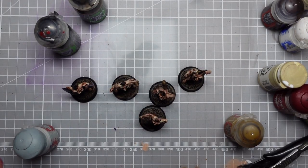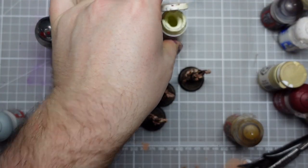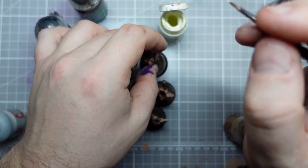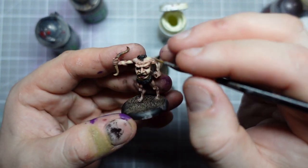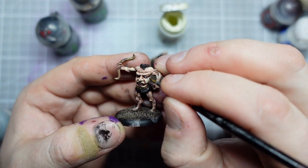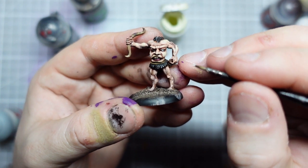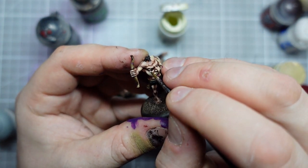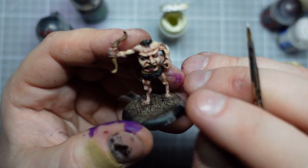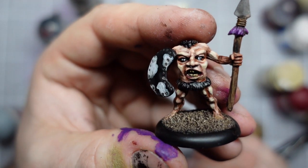We're almost there with this very simple paint job. I'm going to use a bit of Menoth White Highlight, which is just an off-white, and I'm going to try and do some eyes. This is the method I'd use for normal sized eyes on a model — I don't know how well it's going to translate to eyes this big, but let's see. Yeah, I think that's going to work quite well — just one dot each side. And we've got some pretty convincing eyes, and I think that's really made these guys come alive somewhat.